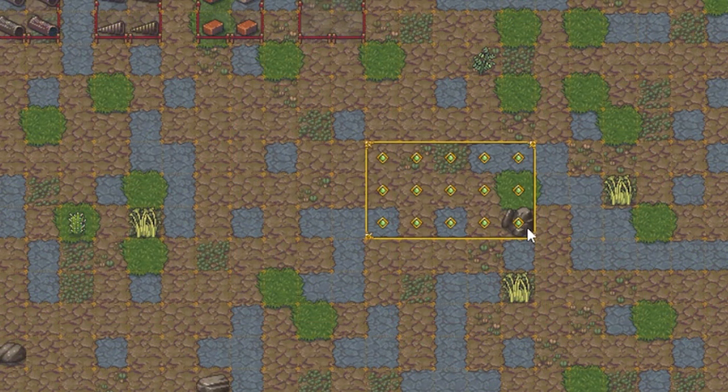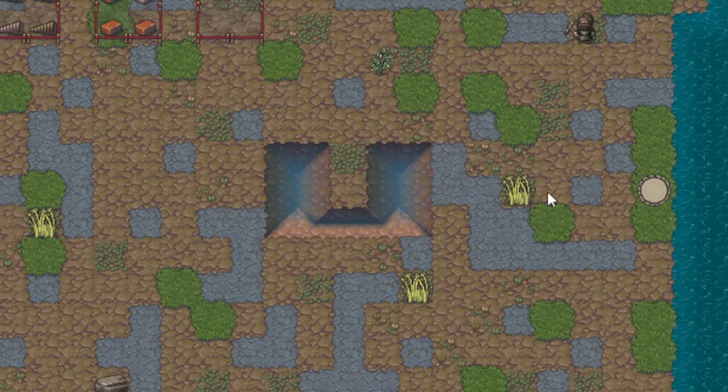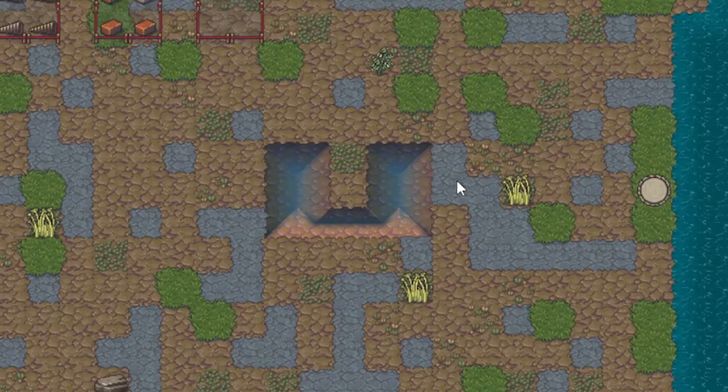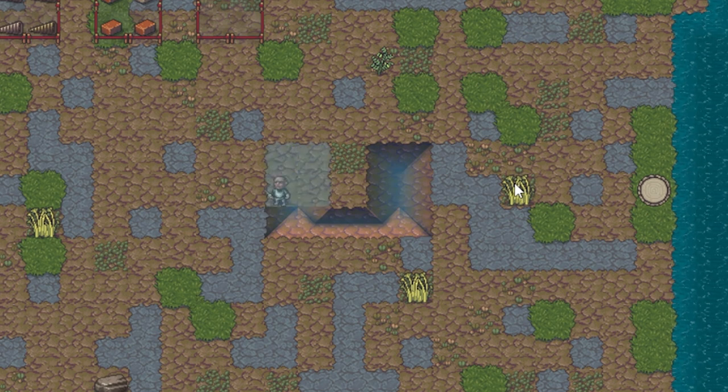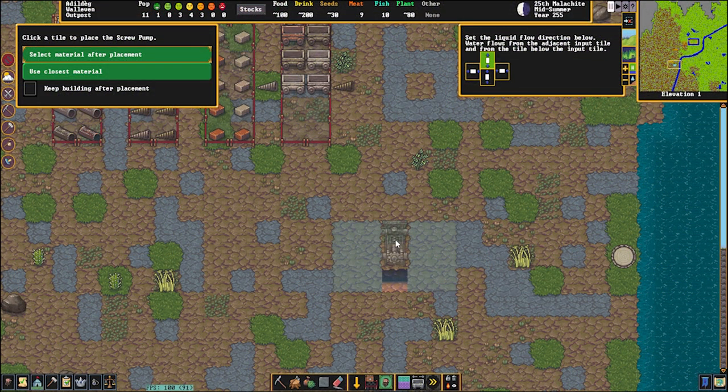First we're going to start off by digging a hole. We're doing this above ground, however you can also do this below ground. I'm doing this above ground just for my own ease of creating the video. If you're going to do this below ground, simply build the exact same design, except obviously channel it all out instead of constructing walls at the edge. Now the lip in the center, that is where you are going to put your pump.